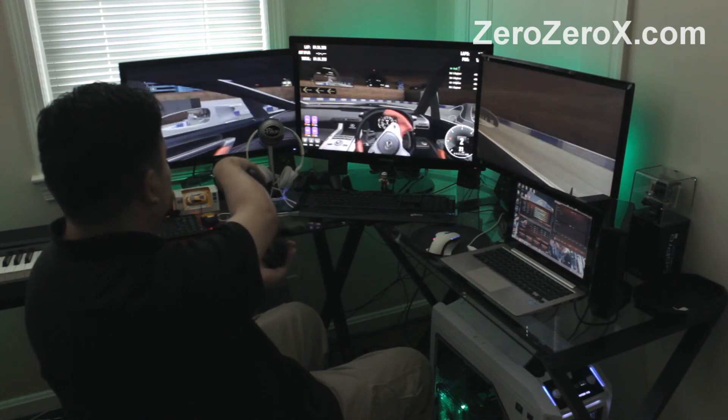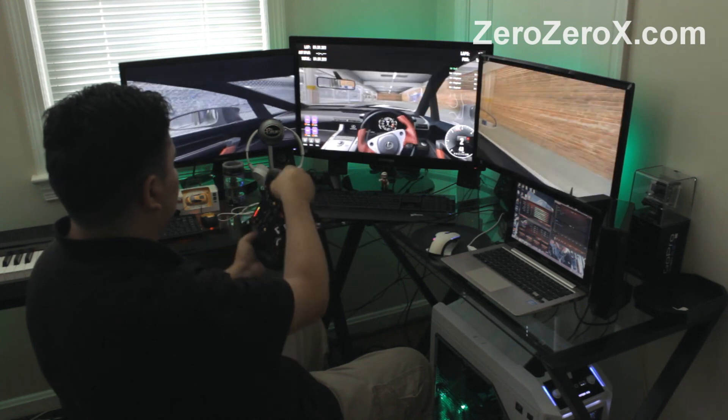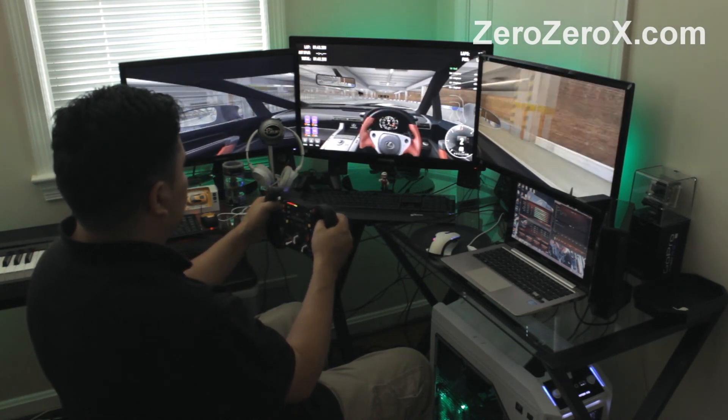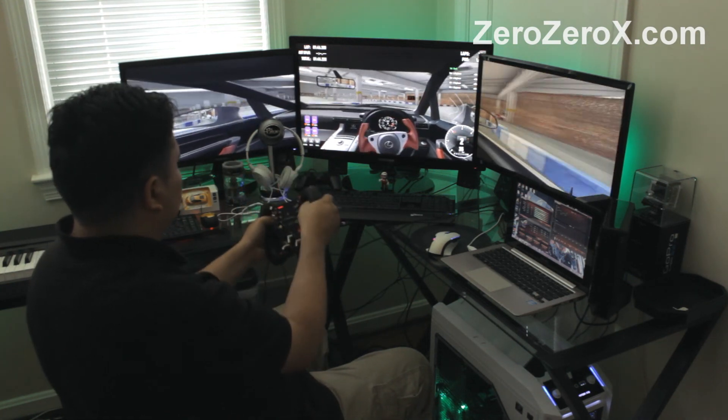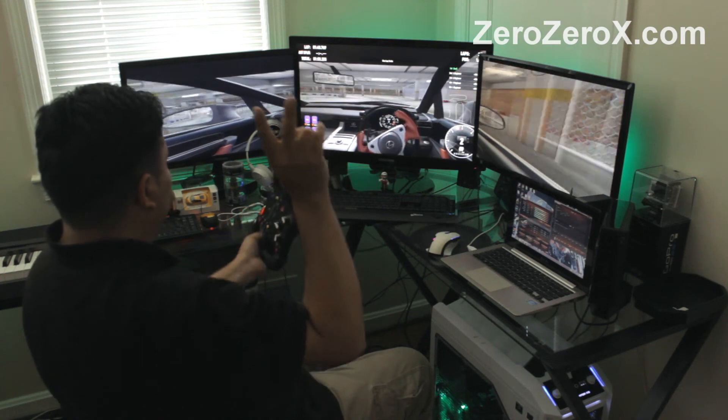So that was our ultimate computer setup with the dream computer for gaming, video editing and folding — with many firsts and three GPUs. Pretty cool stuff. I really hope you liked the video — peace and I'm out.